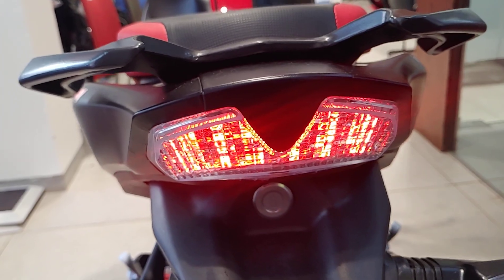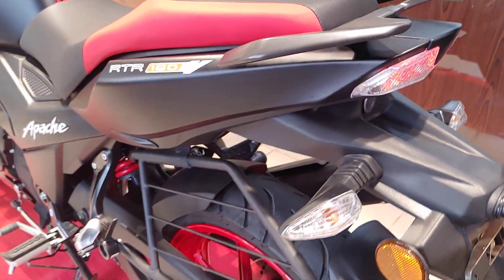There is no change here — the LED tail lamp remains the same.